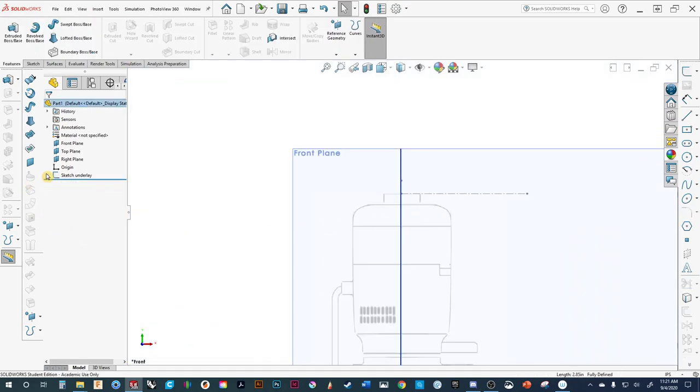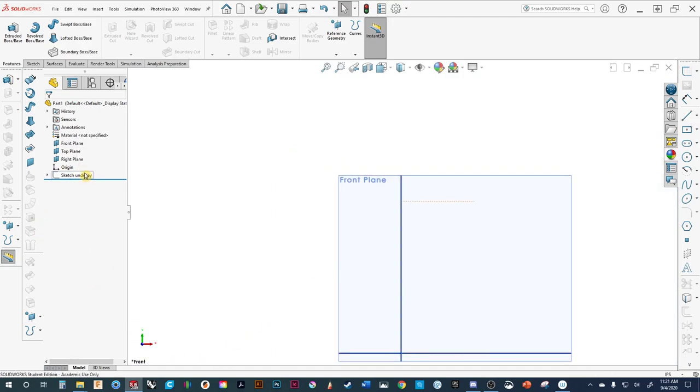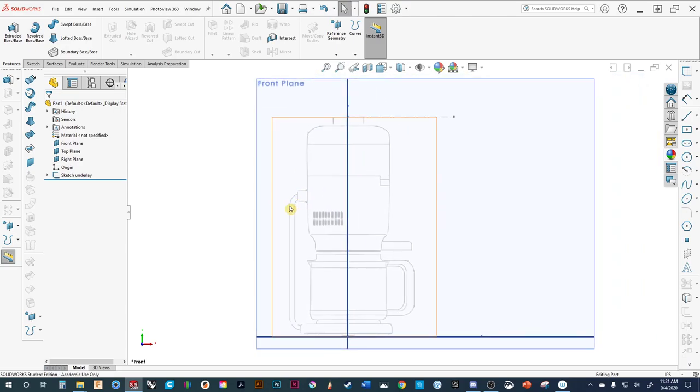We're done with that sketch, so we'll exit out. If we ever need to hide it we simply hide it, or unhide it. Now we're pretty much set up to start modeling.